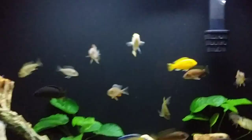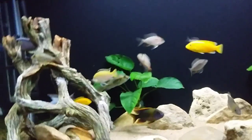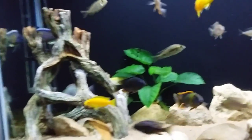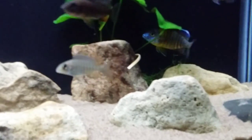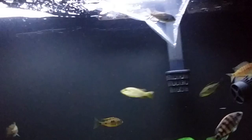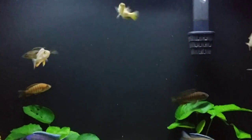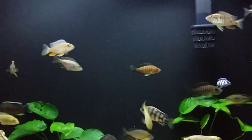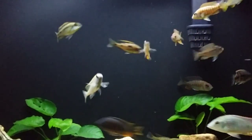I just picked this guy up today. I will be putting him in with my cichlids. The way I'm going to do it today is I'm actually going to put him in, turn off the lights, and throw him a little bit of food before I even put him in.